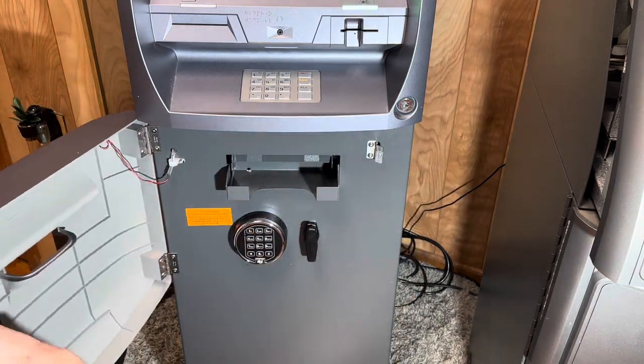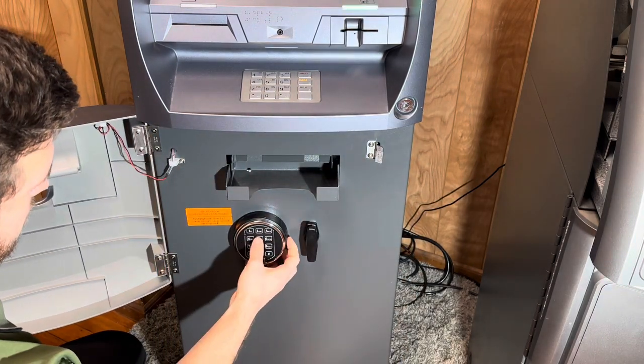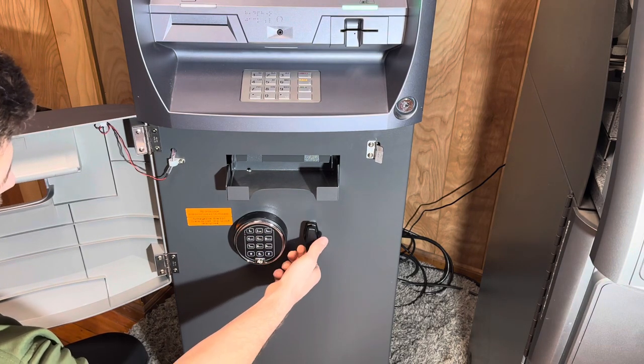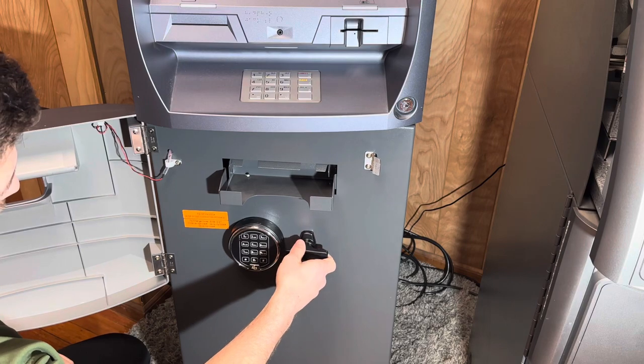The first thing you're going to do is open the bezel door and then you are going to open the vault door. We do this so that if something goes wrong the door is open and not closed, and you can assess the problem from there.